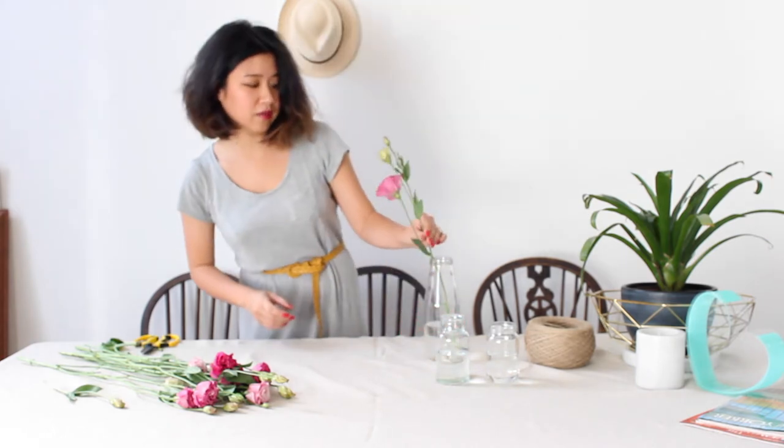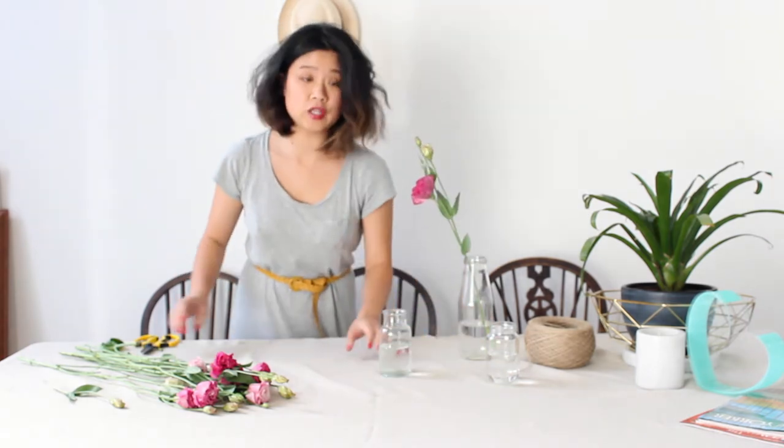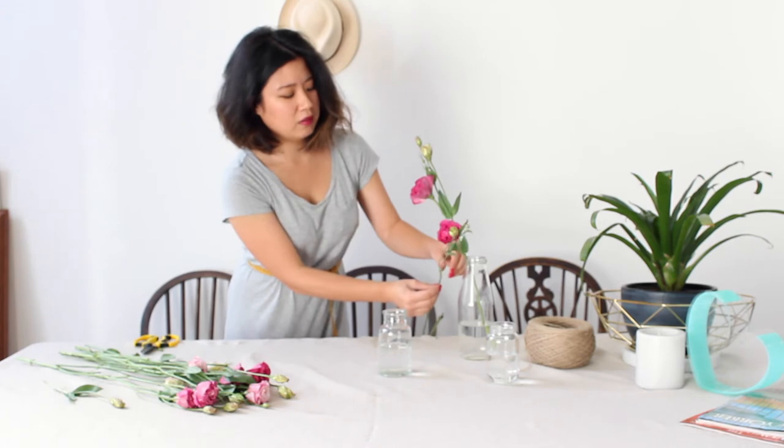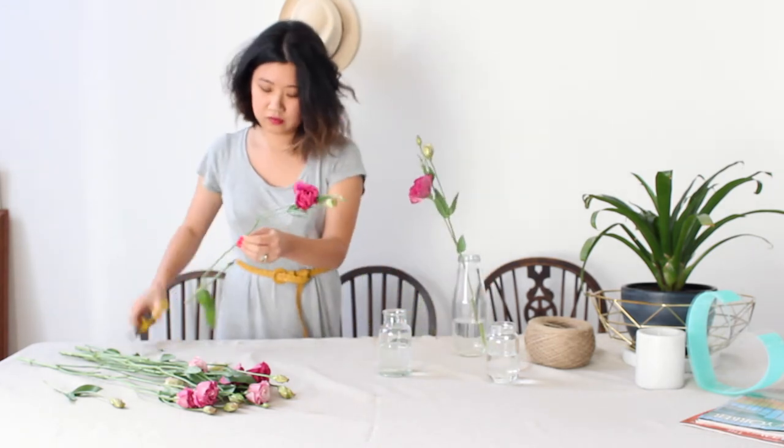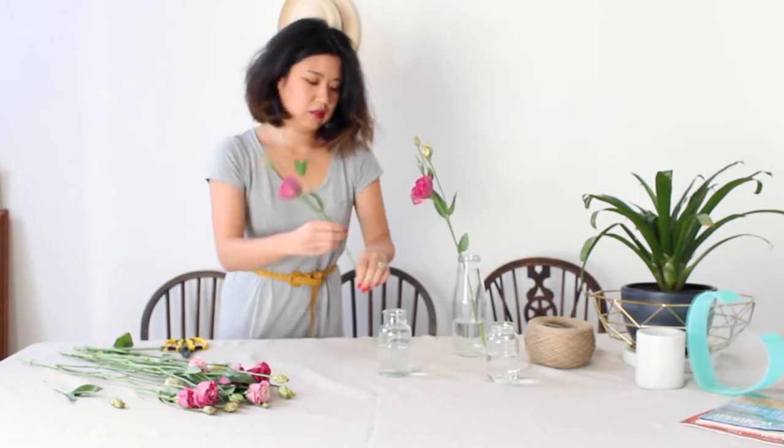There's our first one — what a really pretty nice angle there. For our second vase, we're going to use two stems to give it a little bit more volume, and we want it to sit a little shorter than the first. So we'll cut that off.